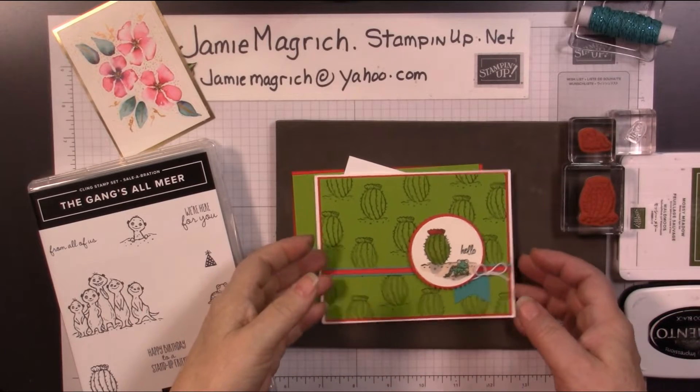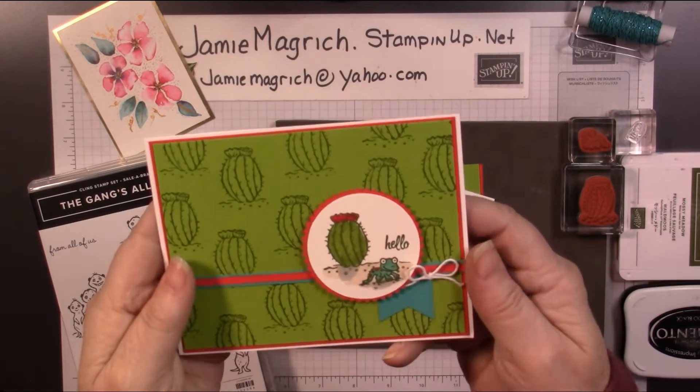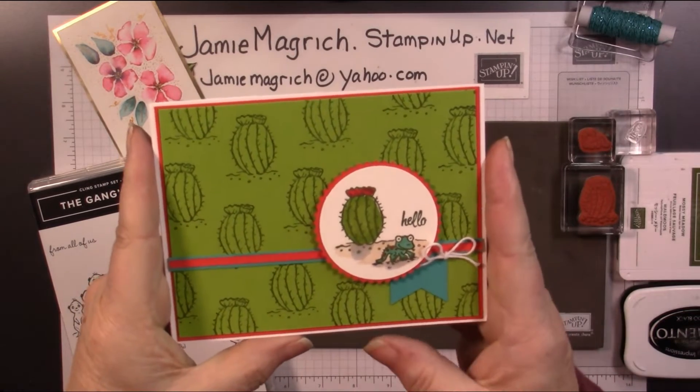Hello, this is Jamie Magritch. Welcome to Jamie's Craft Table. Today I'd like to show you how I made this card.